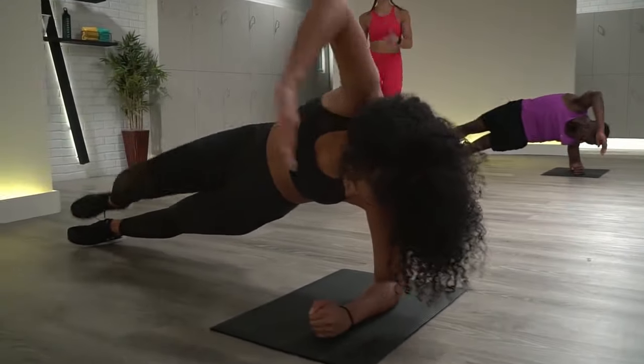15 more seconds — excellent job. Almost there. Last ten. Are you jumping those feet nice and wide? Are you squeezing your butt as tight as you can at the top? Last five, four, three, two, one.